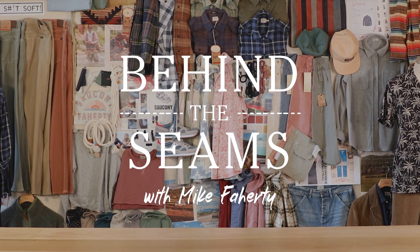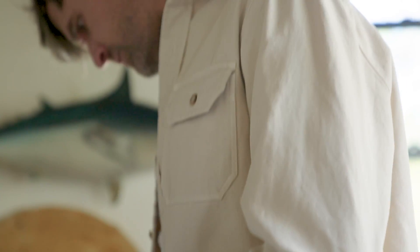Mike Faraday here. This is Behind the Seams — the high-standard canvas CPO jacket. We have lots of shirts and we have lots of jackets and they're great, but what about having one that did both of them? The shirt jacket — check it.